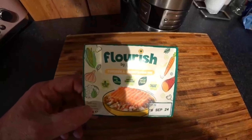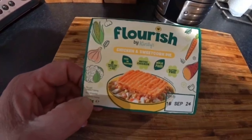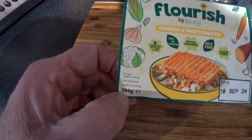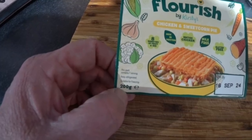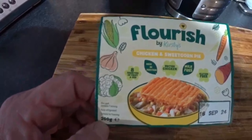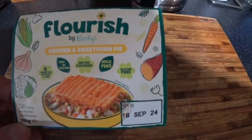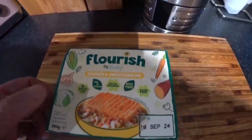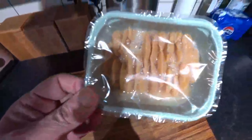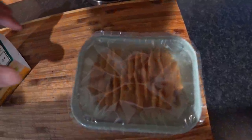We've got a Flourish by Kirsty's Chicken and Sweet Corn Pie. It doesn't look that special, does it, but anyway. This pack contains one serving, keep refrigerated, suitable for freezing. It's a 200 gram pack, 8 varieties of fruit and veg, high in protein, British Chicken, Milk Free, Gluten Free. Now let's have a quick look at the pie. It doesn't look amazing, if I'm being honest, but we've said taste is what matters - it's not to do with looks, is it?